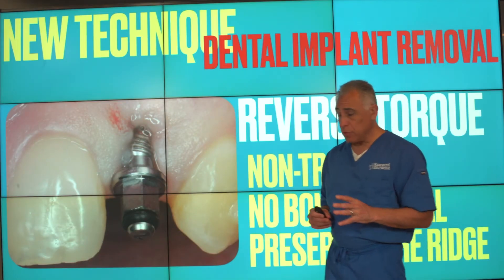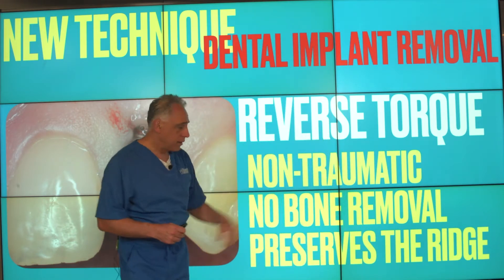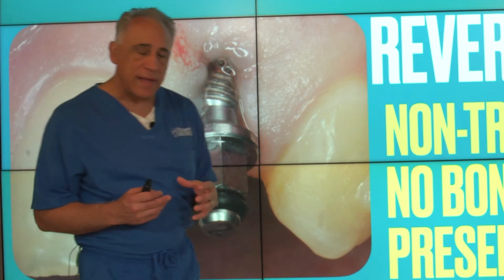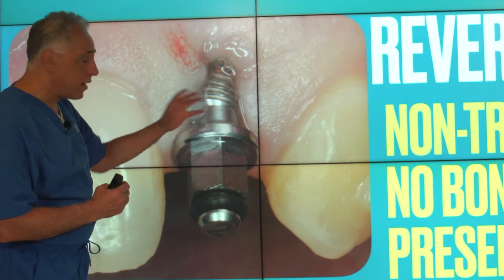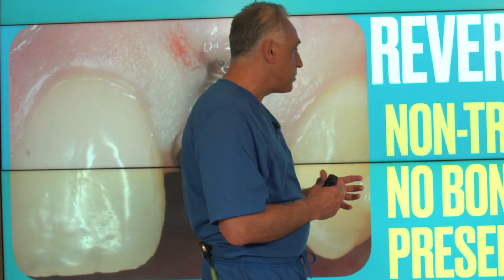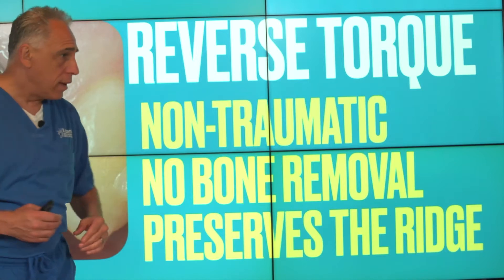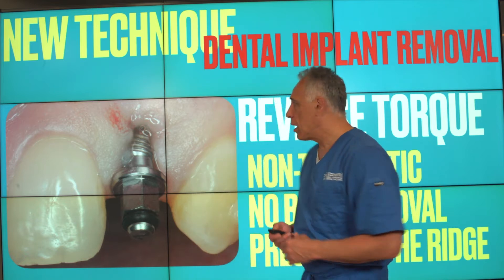The newer technique for removal of dental implants utilizes the reverse torque technique. A special device engages the internal aspect of the implant, and by using a reverse rotation and load and force on the implant, the bond between the bone and the implant is disrupted and the implant is removed. This technique is non-traumatic, requires no bone removal, and helps to preserve the ridge and the underlying bone.